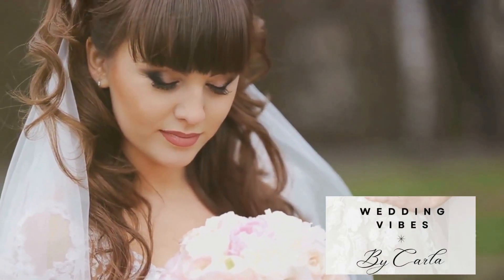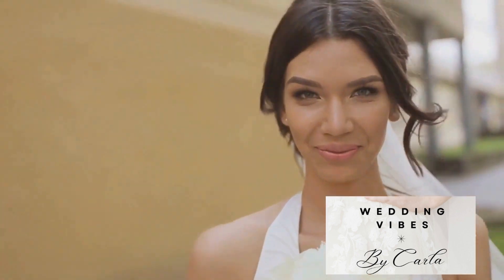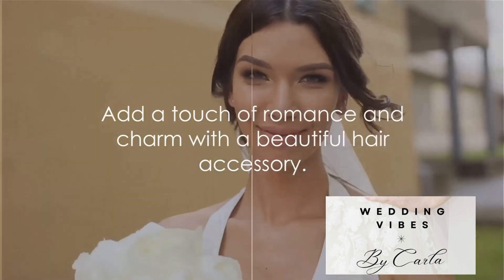Style your pixie cut as you normally would, then add a beautiful hair accessory such as a headband or a floral pin. This adds a touch of romance and charm to your look.